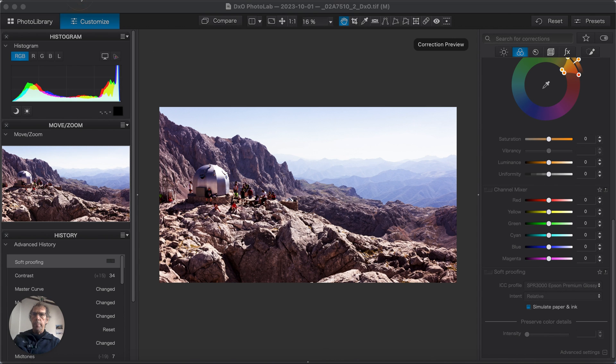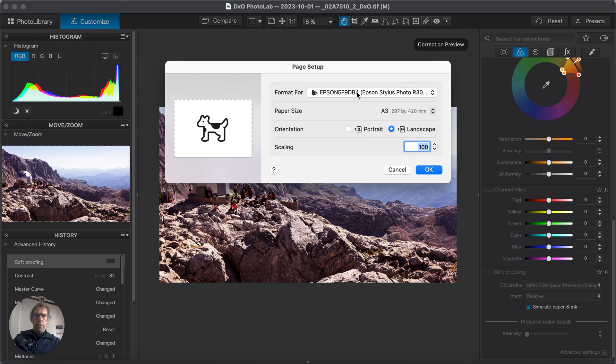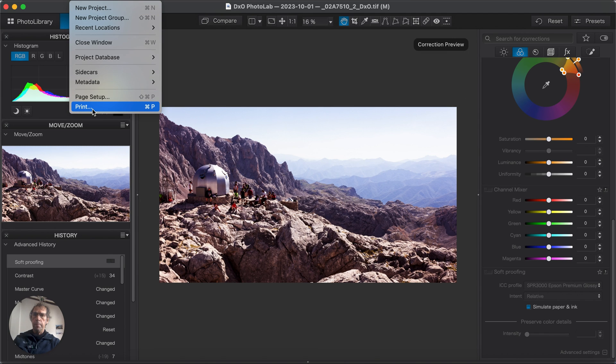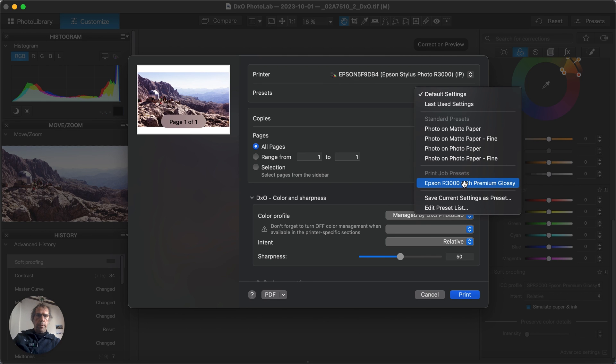Now we're going to check the page setup in the file menu. Check that you've got the right printer, the correct paper size, and that it's set to landscape orientation. Leave scaling at 100%, because that's handled by DXO PhotoLab. Press OK. Now we'll go to print, and again check that you've got your correct printer.